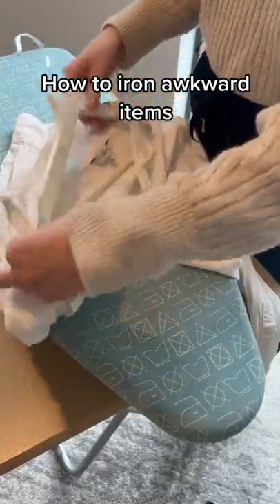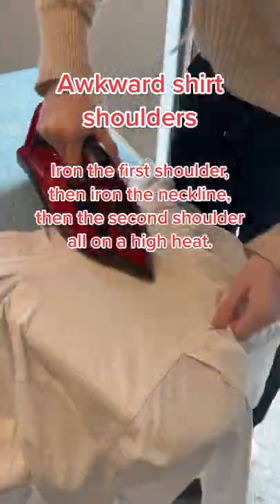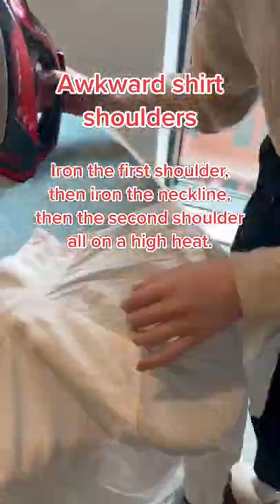How to iron awkward items. Awkward shirt shoulders: iron the first shoulder, then iron the neckline, then the second shoulder — all on a high heat.